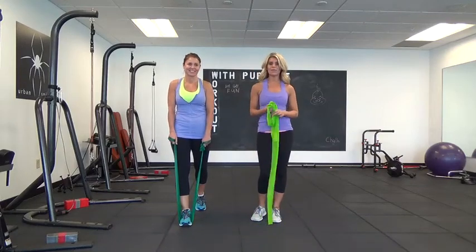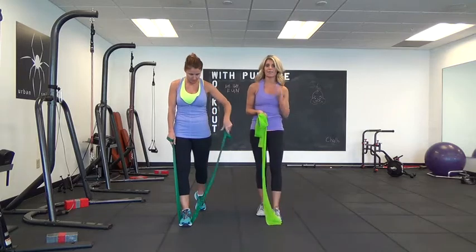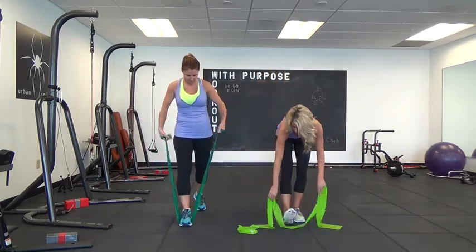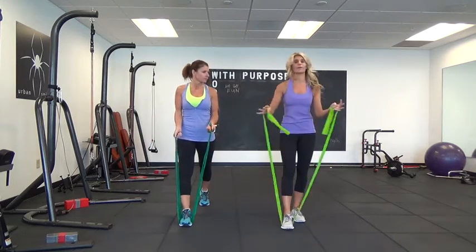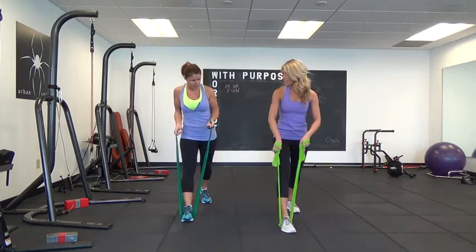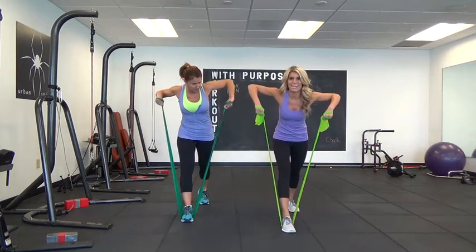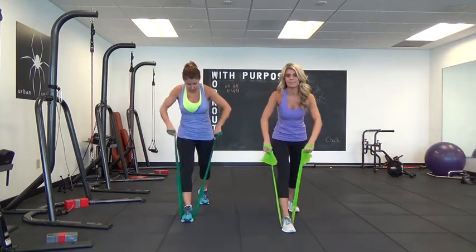This is trainingwithjulie.com and we are in week four of our arm challenge, focusing on working the back. So what we're going to do is step on the band with our front foot and just wrap it around for the right resistance. We're going to lean over slightly so your palms are facing towards you, and we're just going to do a wide row — bring it down, wide row, bring it down.